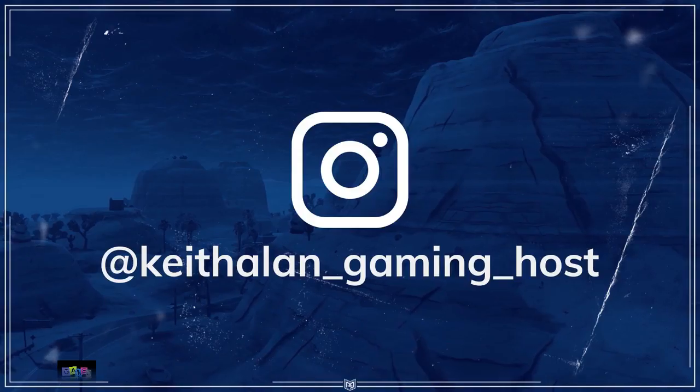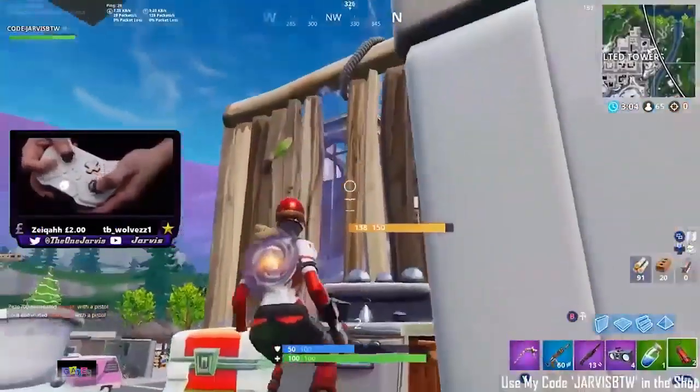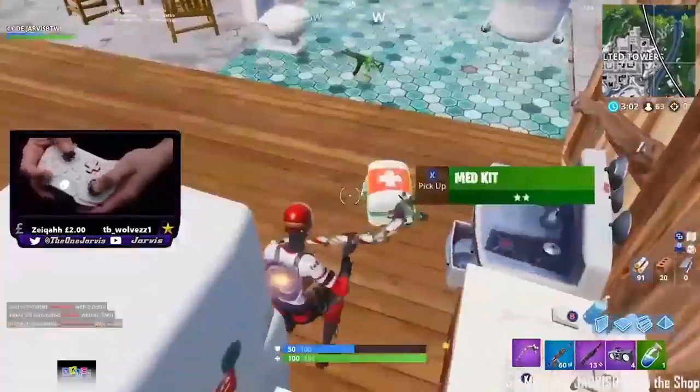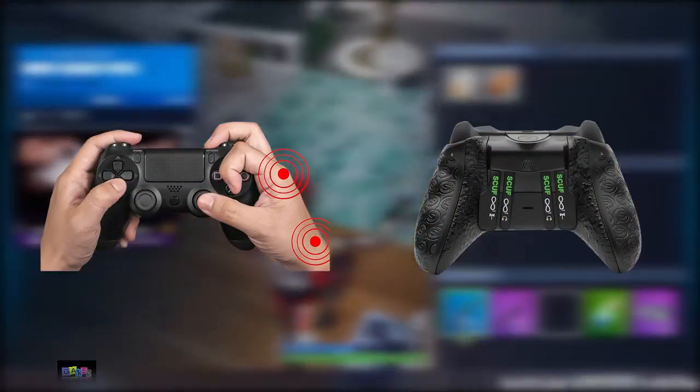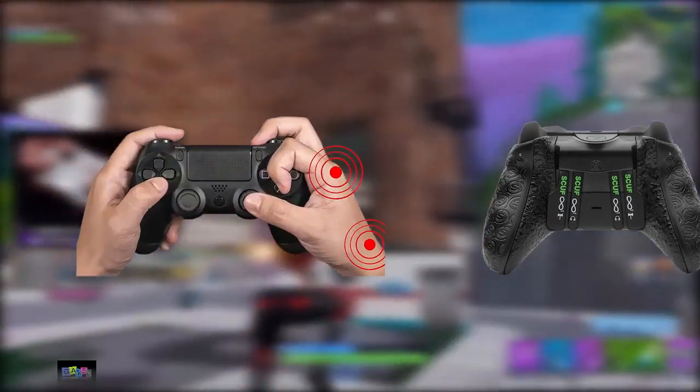Hey, what's up guys? This is Keith Allen with ProGuides, bringing you another video. Now, everyone knows that in order to be a top-tier controller player, you must adhere to one of these two styles of playing. Some players choose to buy the scuff, while the more independent and major population have adapted to the claw.